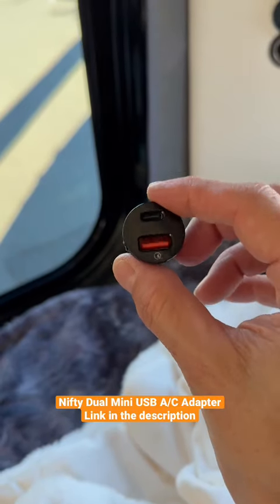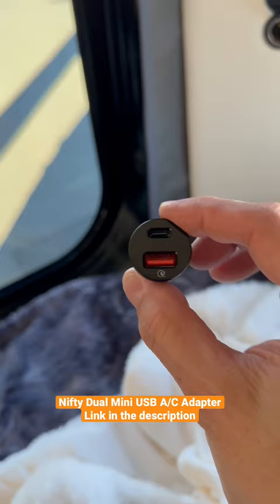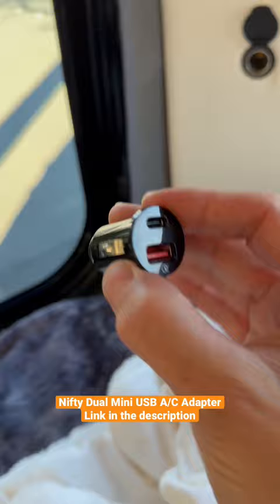I bought this little cigarette lighter DC plug on Amazon — I'll put the link in the description below. It's really nifty and useful because it's not very deep, unlike some that are really deep. At the top it has a USB-C port, and at the bottom it has a USB-A port.